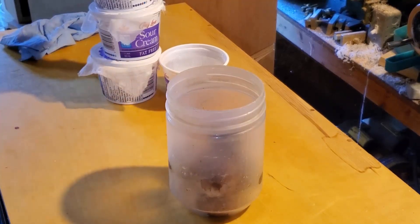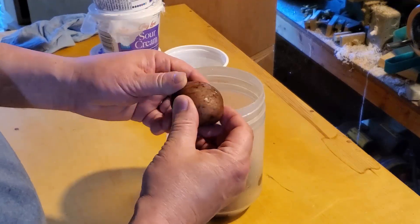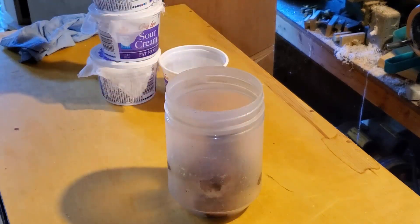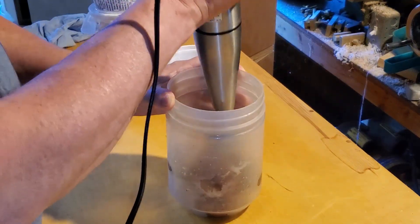Hey everybody, Fishman here. Welcome to another video. This is one of those pleasant surprises — I had intended when I first started doing this to try and cut down a little bit on the odor that comes from culturing microworms.